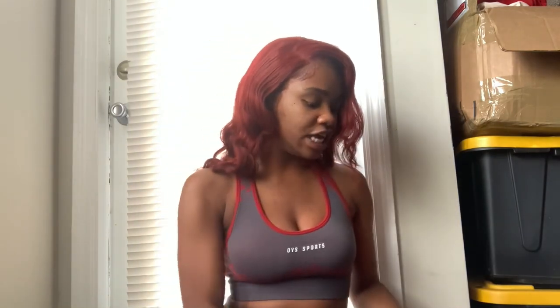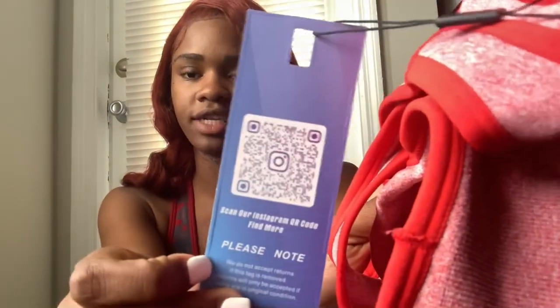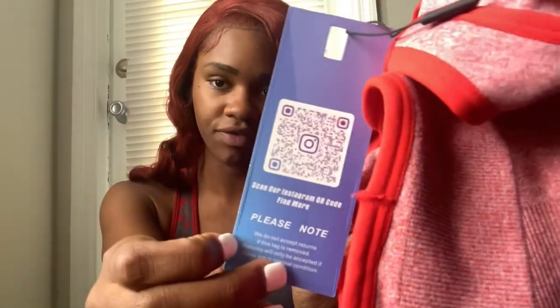Each of the clothes have tags on them — this is OYS Sport — and it also has a QR code that you can scan and it'll take you straight to their Instagram page. The tag also lets you know that if you don't have the tag on the clothes when you return it, they're not going to accept the return. It has to be returned in its original condition or you won't get your money back.